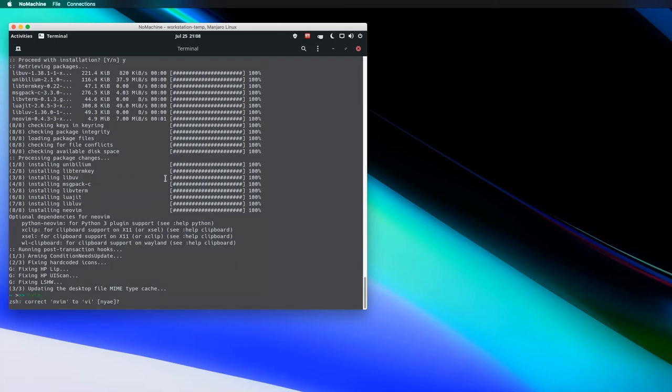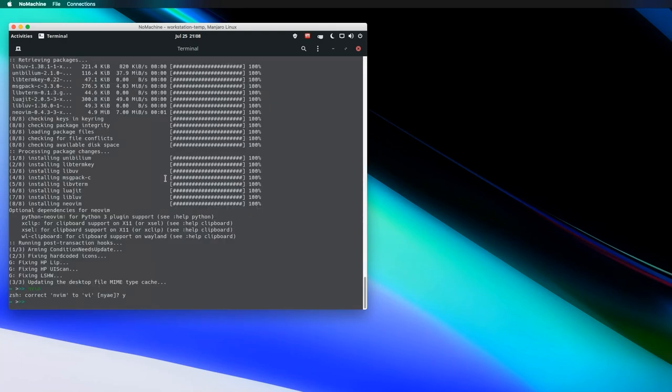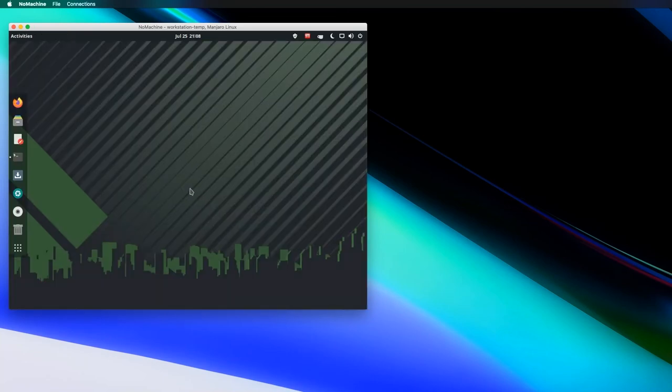There's NeoVim all set up. So I can do my development work from here. If you need to install other stuff or do any kind of workstation work, you can do it there as well. That's generally the crux of it — this gives you a good general overview of how the whole thing works.